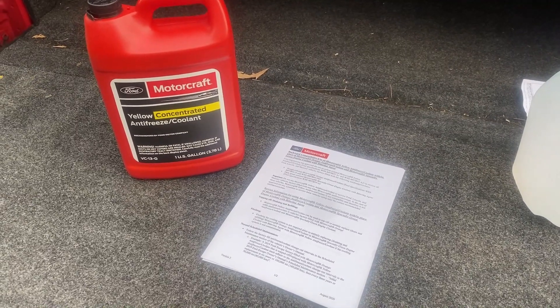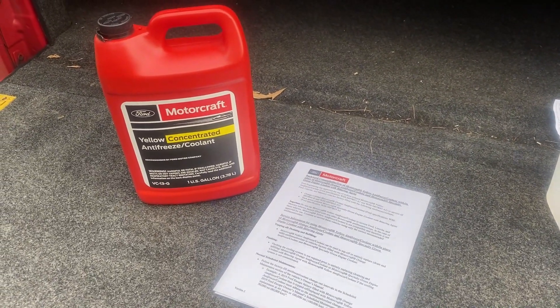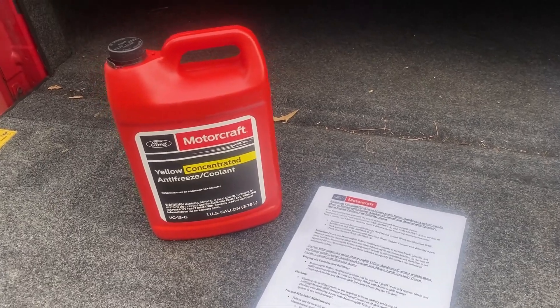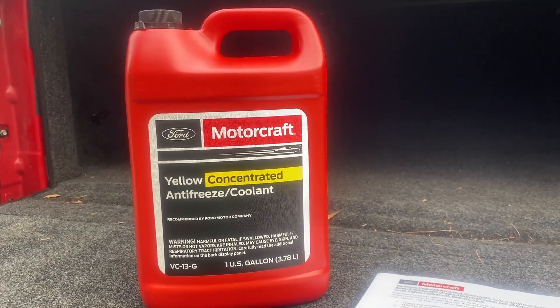Let's talk coolant. Ford has now discontinued the orange coolant which they have been using in their vehicles since 2011 and has now been replaced with this yellow coolant.